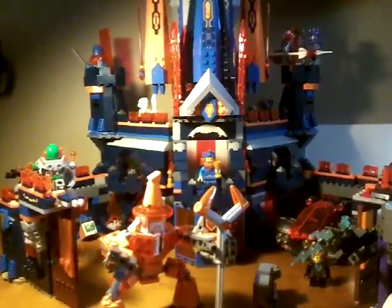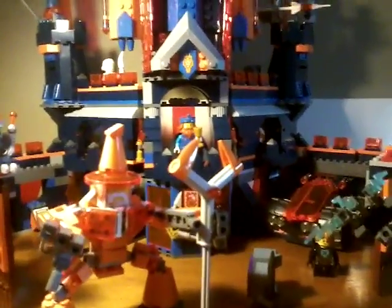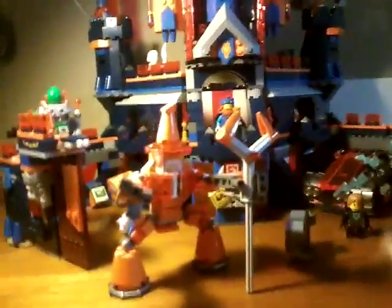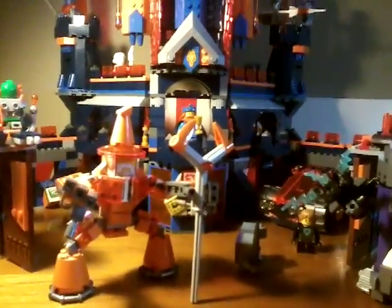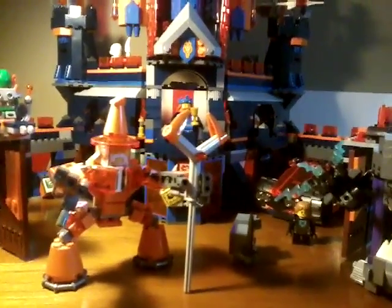For final thoughts on this gigantic set, I really think that it is amazing, guys. I highly recommend it if you love Nexo Knights — even if you don't, get it. It's big, it's beautiful, it's wonderful, it's fun — great building experience, even though it took me like four or five hours to build. It's really worth it in the end. Hope you guys enjoyed this video — remember to like, comment, subscribe, and post a comment of what your favorite Lego summer set of 2017 is. See you guys later, goodbye.